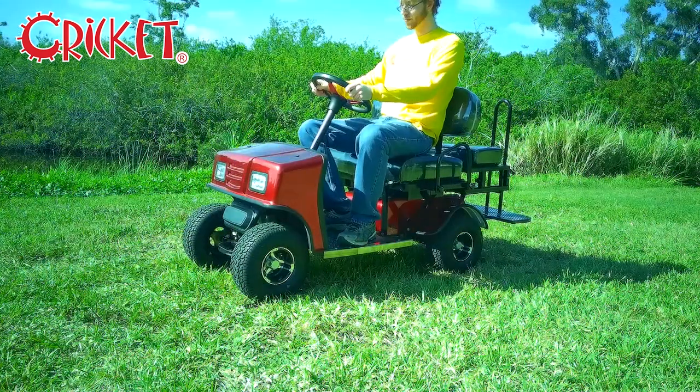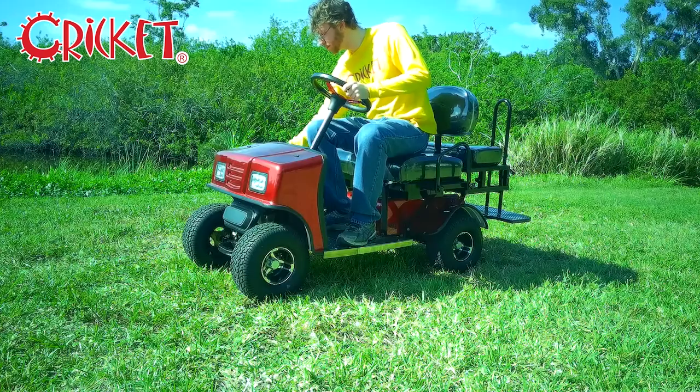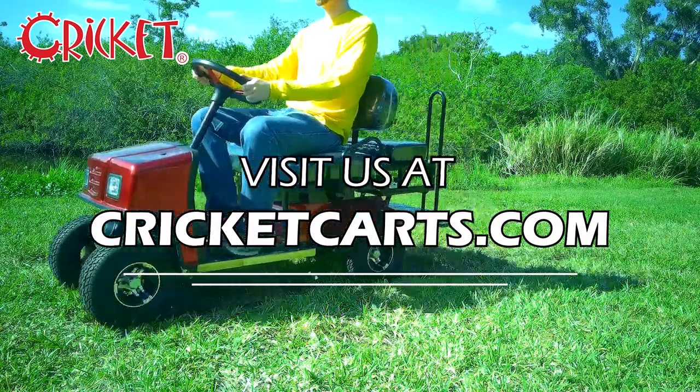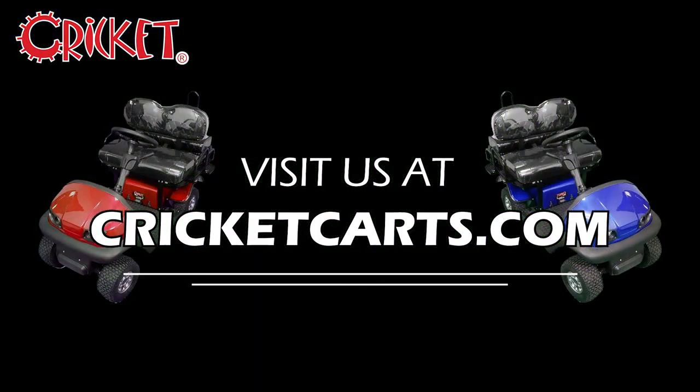Now, with your SX3 extended, you're ready to drive. To learn more, or to find a Cricut Cart dealer near you, check us out at cricketcarts.com. Like and subscribe, and thanks for stopping by.